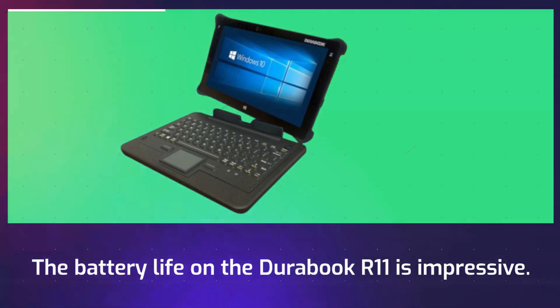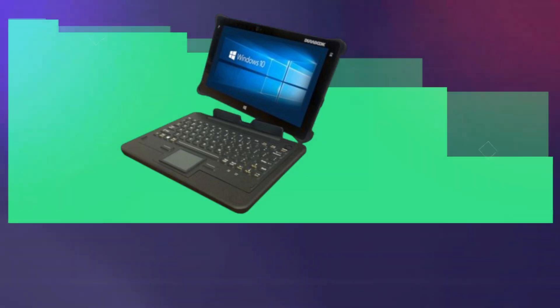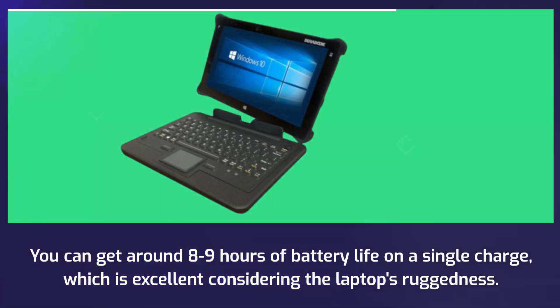The battery life on the Durabook R11 is impressive. You can get around 8-9 hours of battery life on a single charge, which is excellent considering the laptop's ruggedness.